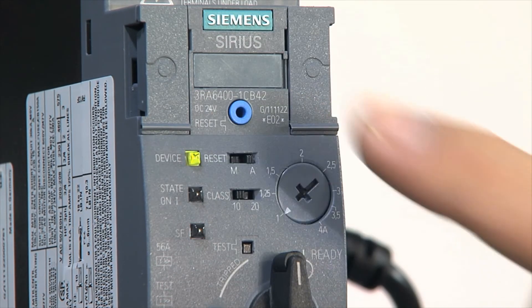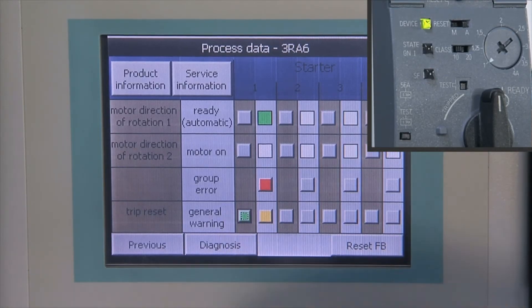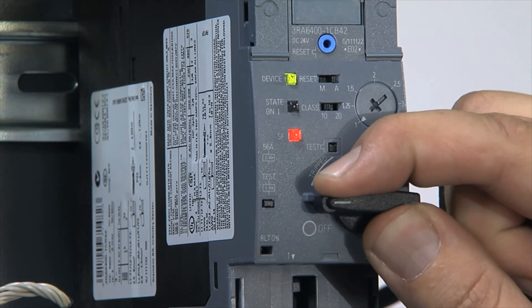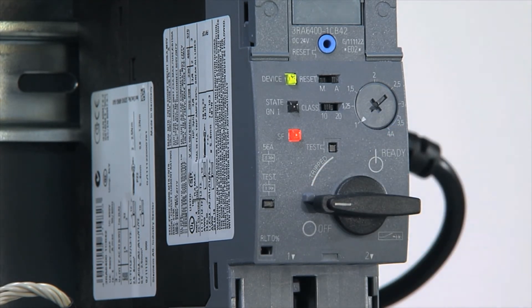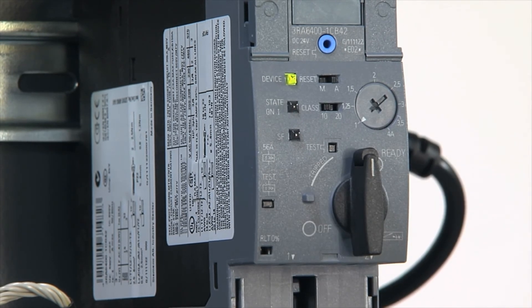Resetting is carried out directly on the device or remotely by acknowledgement on the display. A trip caused by a short circuit or functional fault can only be reset manually using the handle on the Sirius Compact Starter after it has been rectified and the entire Compact Starter has been checked.